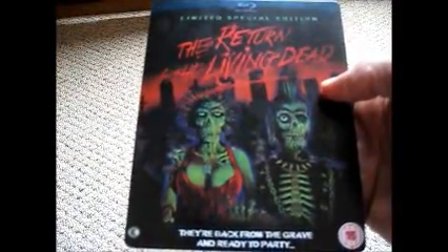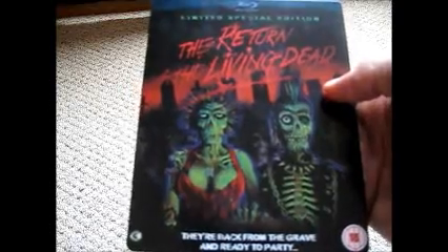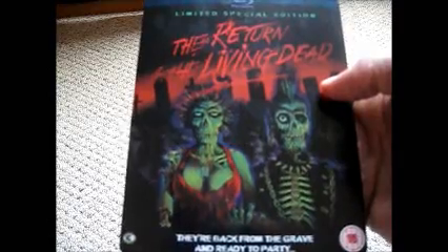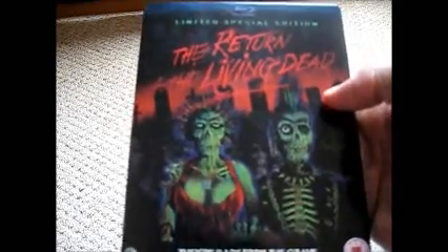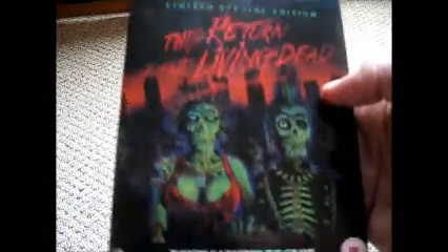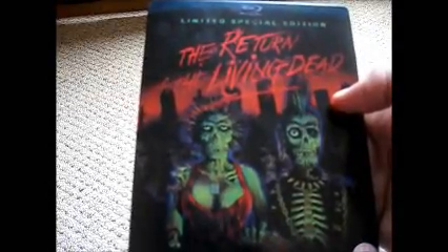This is only available right now on AmazonUK.com. If you pay for it on an American site, it's way way too overpriced. Pick it up in the UK — it's cheaper, and the shipping is surprisingly just as fast. Highly recommended, Return of the Living Dead Blu-ray steelbook, limited special edition — get them while they're hot, because I don't think there's that many left.